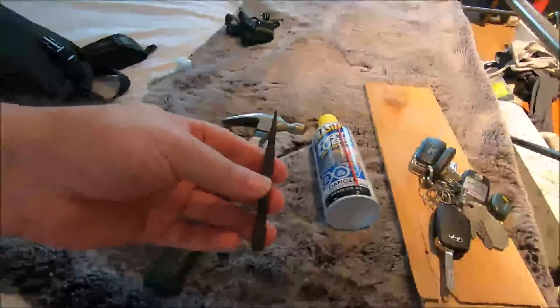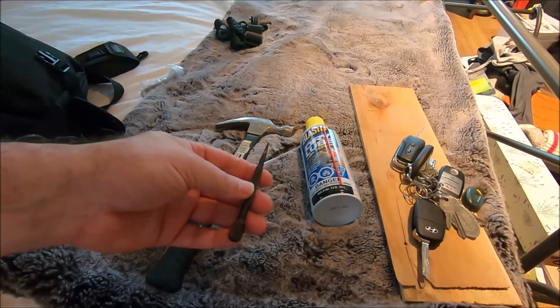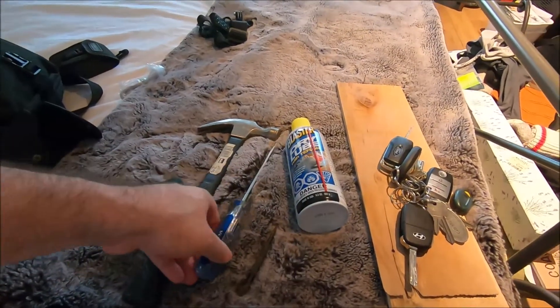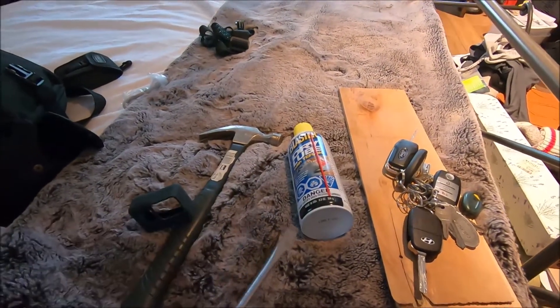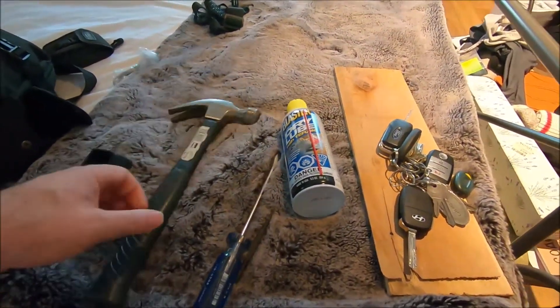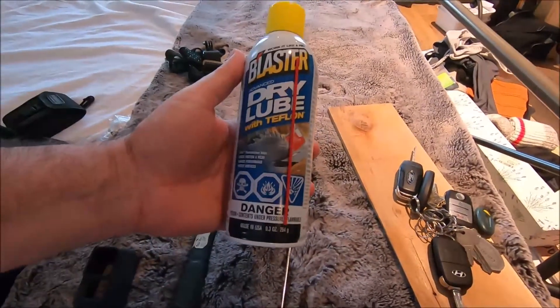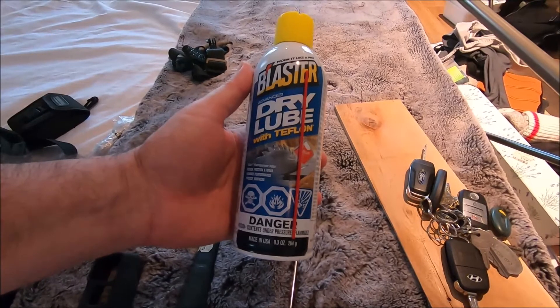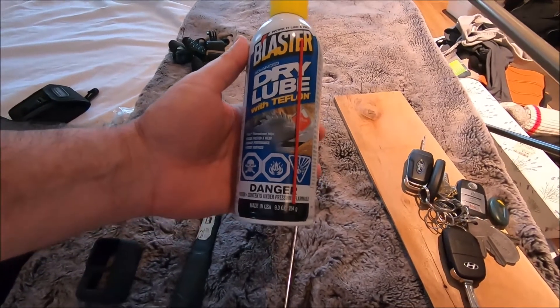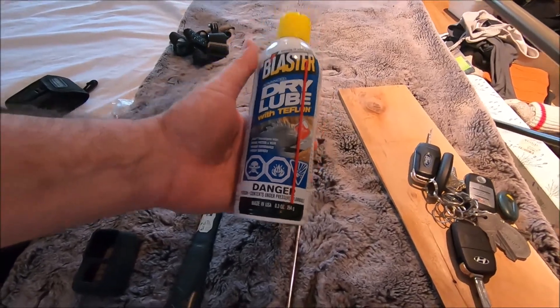So what I'm gonna do is punch out the pin using this punch here. I'm gonna try not to punch it all the way out — almost all the way — and I'll use this flathead if I need to as well. I'm gonna lube it with this dry lube. I haven't used this yet but I've been wanting to try it. This is probably a pretty good application for it — dry lube will be less likely to drip, and it's a Teflon-based lube that should work well on metal-to-metal.